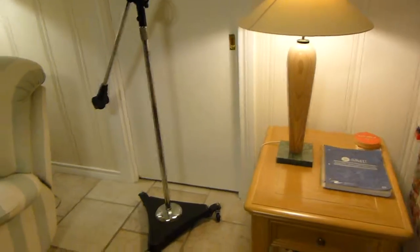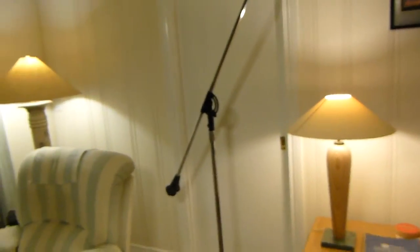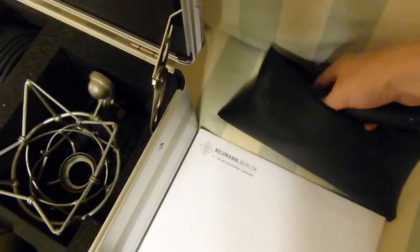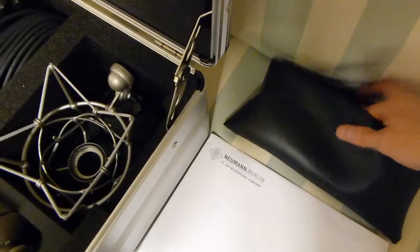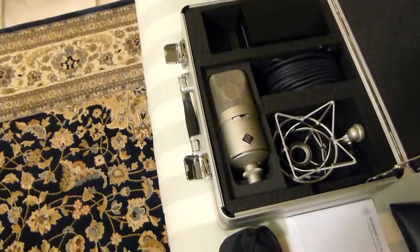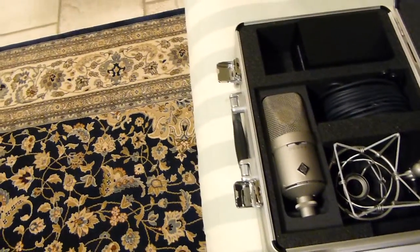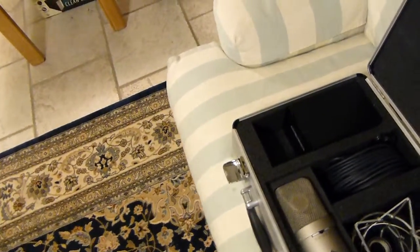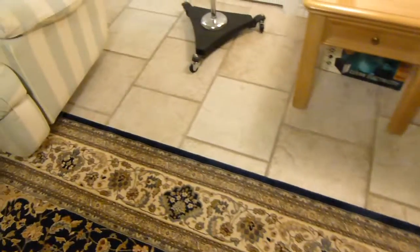So for me, that was the justification. It's totally different if you've got, say, an SM57 — that's a different deal, that's probably going to hit the floor a hundred times in its lifetime anyway. But a microphone like the M149 and the U87AI, which I also have — I don't want those hitting the floor. They can't, or they won't last very long.